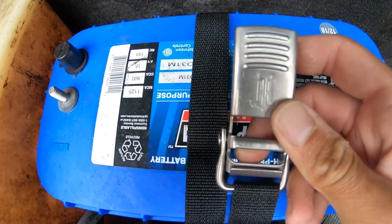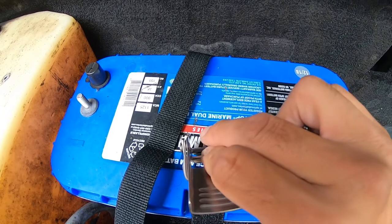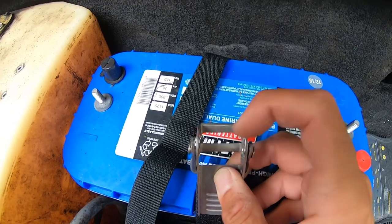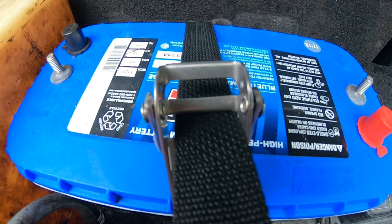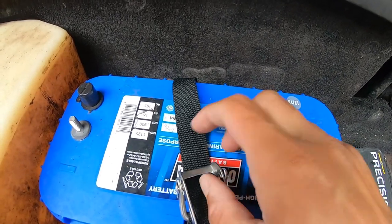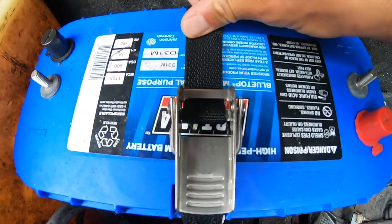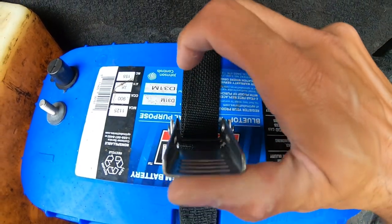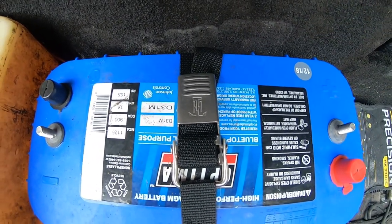Once you wrap the strap around the battery, when you're looking down at the tie down, just flip it over. Then you'll bring the battery strap through the bottom and out through the top. Bring it through the bottom, then go through the top, pull it tight, and flip over the buckle — tight, good to go.